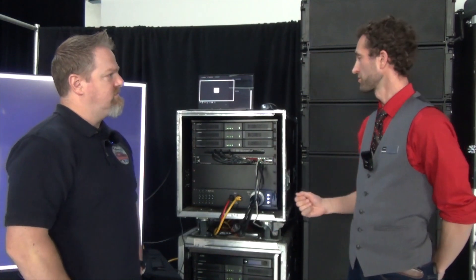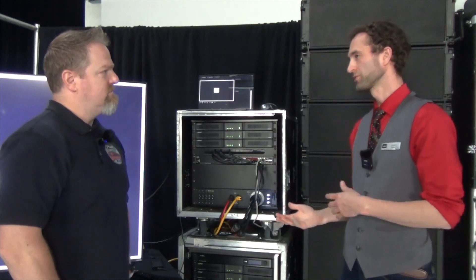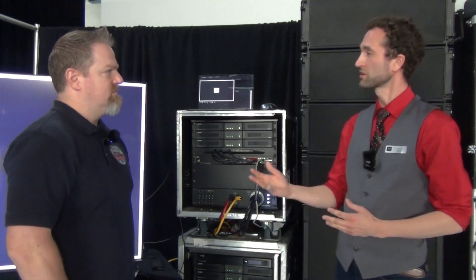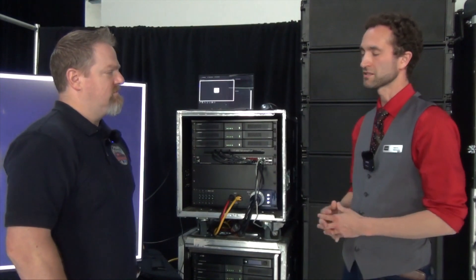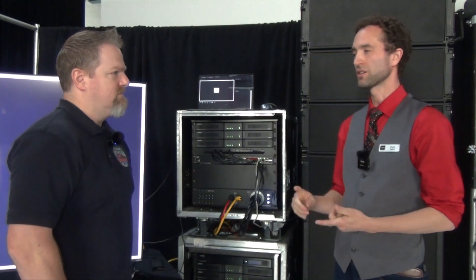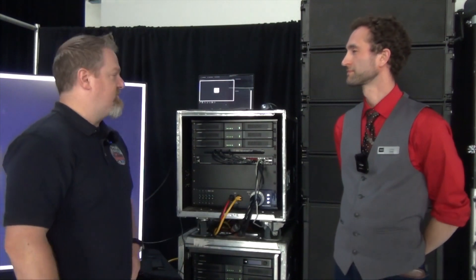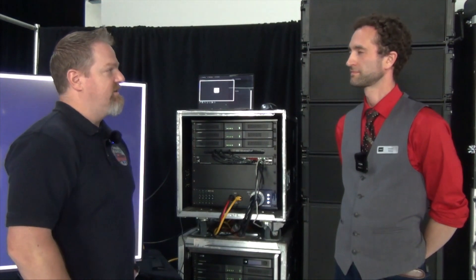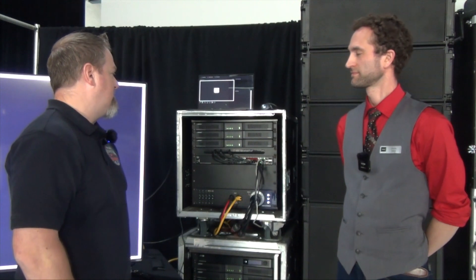That actually brings up another good point. Of course, we're running low impedance for a system like this, but these amplifiers can operate at either low impedance or high impedance — either 70 or 100 volts — independent by channel. So if you have a situation where you've got some conference rooms and also other spaces running low impedance speakers, you can be powering multiple circuits of loudspeakers regardless of what kind of draw you need, whether that be 70 volt or 8 ohm or whatever you need. Something like this would certainly be worth looking into.